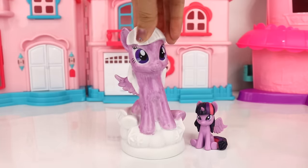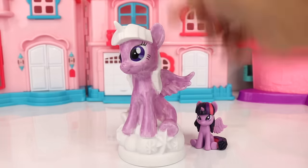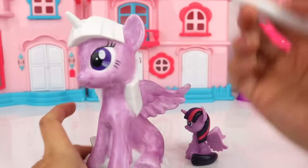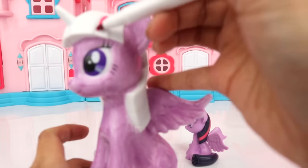Now let's move on — you know what, let's color her hair first. The marker we are going to need is our rose color marker, or dark pink. So for that we are going to color this part of her hair.